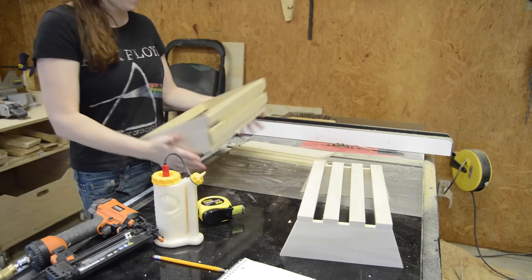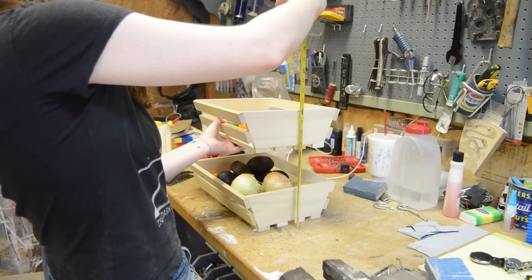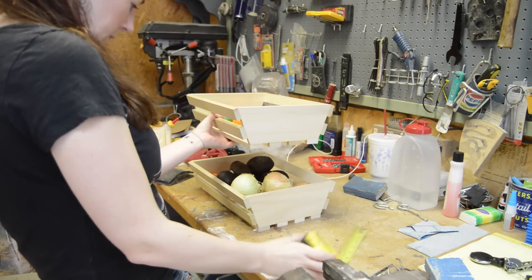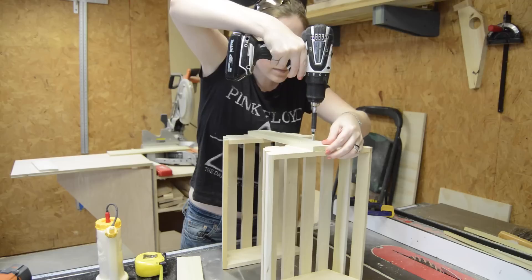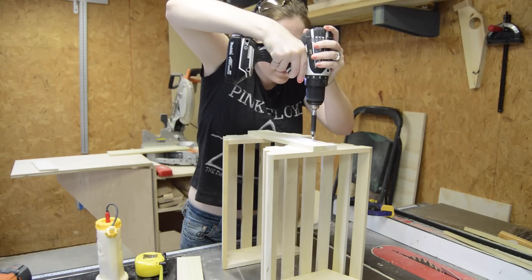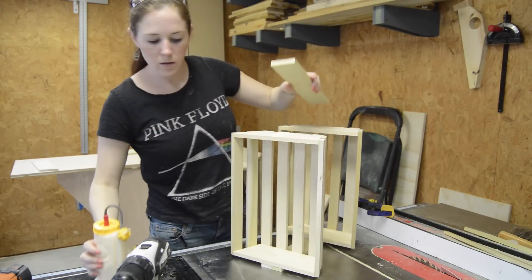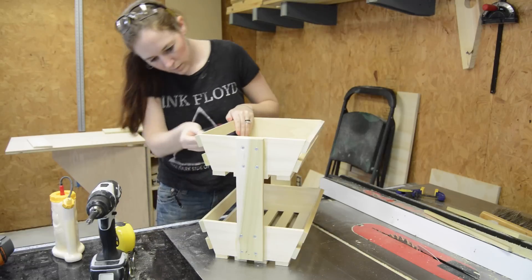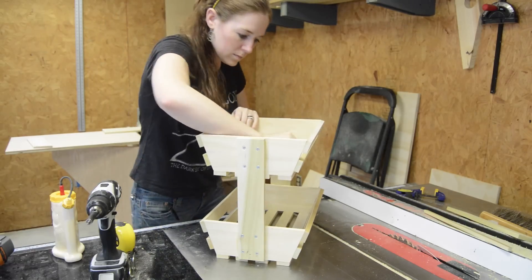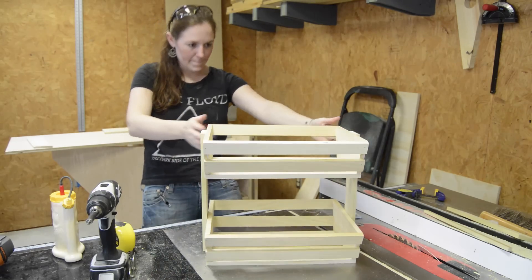And now I have a bin or a basket. With both of them made, I started figuring out how far apart I needed each of them to be. Then I cut two boards and used glue and screws to attach them to the sides.